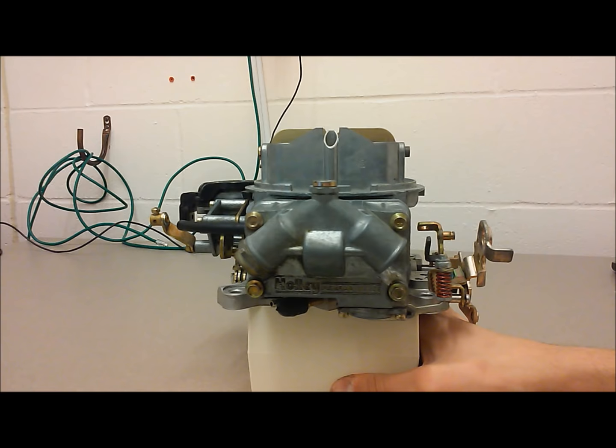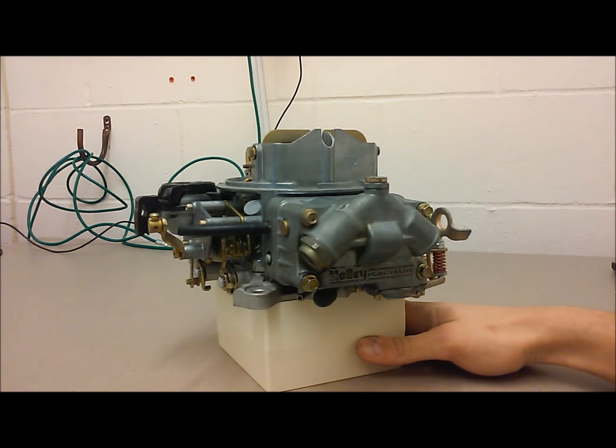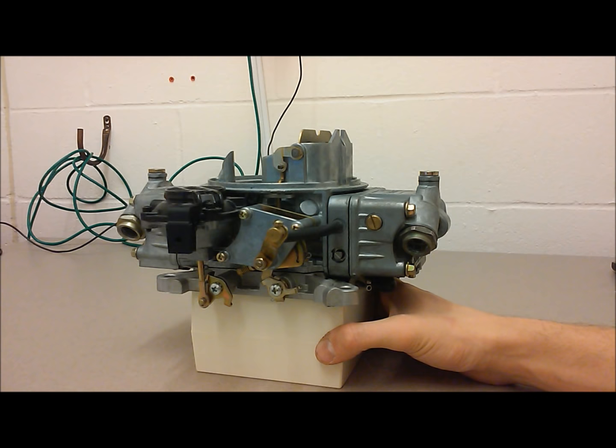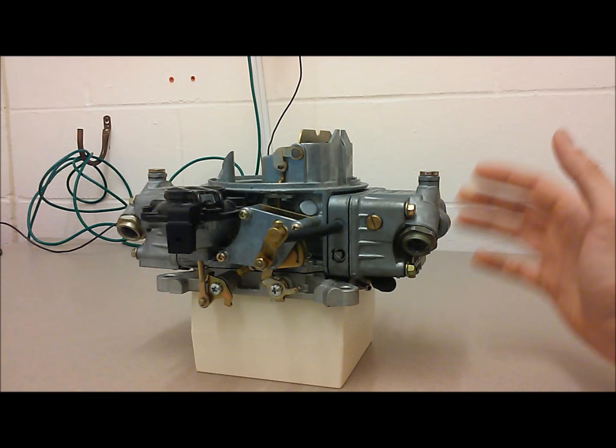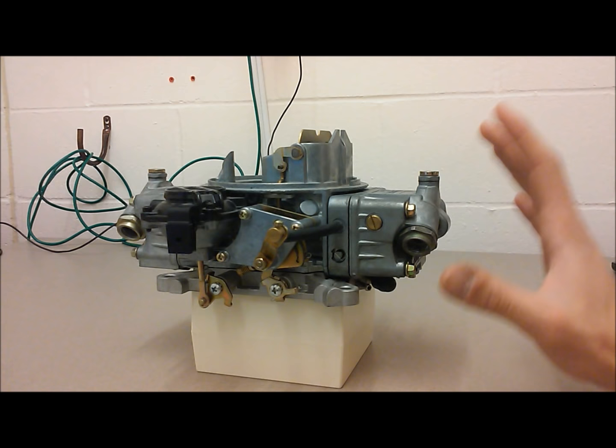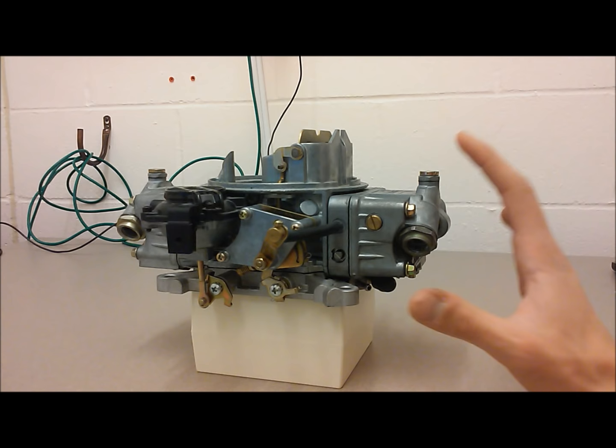Today we have a Holley 670 Street Avenger carburetor in front of us, and we're going to use it as a model to demonstrate some of the ideas and thought process behind getting the proper jetting for your carburetor and engine setup. To begin, the first thing I like to do when starting with an unknown engine and unknown carburetor is look up the stock jetting, get those jets, and set the carburetor back to stock jetting. That really helps create a baseline — the parameters the carburetor was designed under.